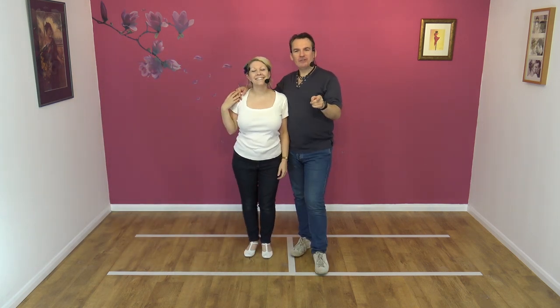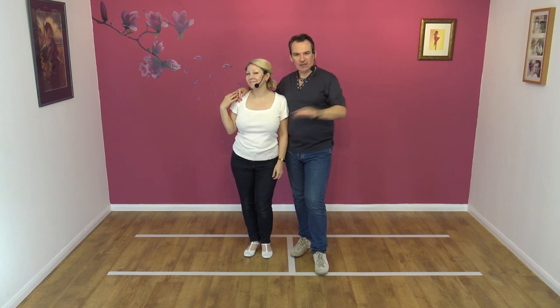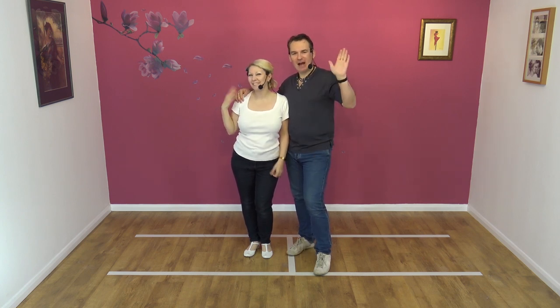If you like that move, you know what to do — tell all your friends. That's it. Don't do any other stuff, just tell all your friends. Lovely, thank you. Bye bye!